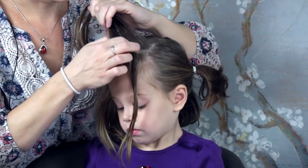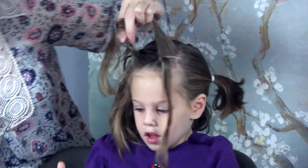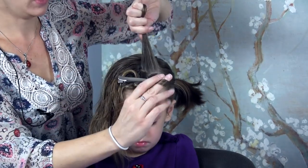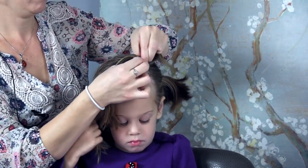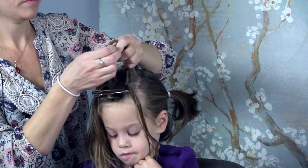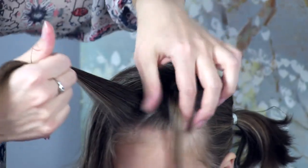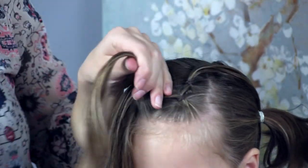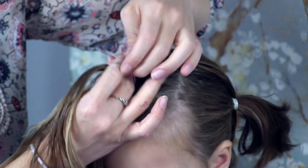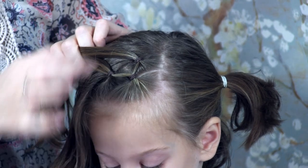I'm going to split it in two — we're going to have two sections. This one I'm going to clip off temporarily. From this first ponytail, I'm going to split it in two, and half of the hair I'm going to secure with this section. Unclip that section and take that other half from that first ponytail and secure it together. Alright, so we've got our two little ponytails. We're going to make another row here and just keep going.